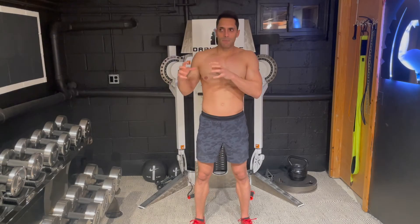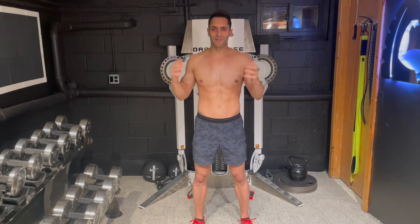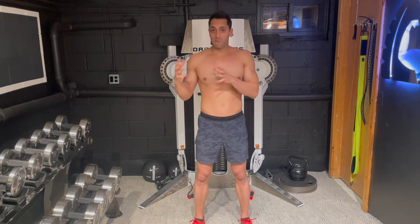A lot of times we associate certain exercises with lat training and automatically think, 'If I do lat pull downs or chin-ups I'm gonna grow my lats, they're gonna get big and strong.' But we're not all built the same way, so for some of us that's great and it works, but for others they don't feel their lats when they do normal lat exercises.